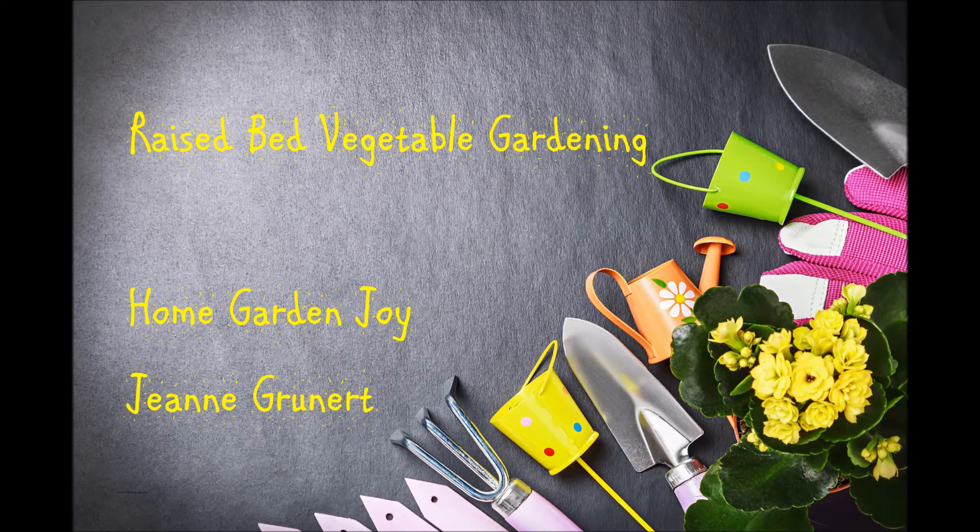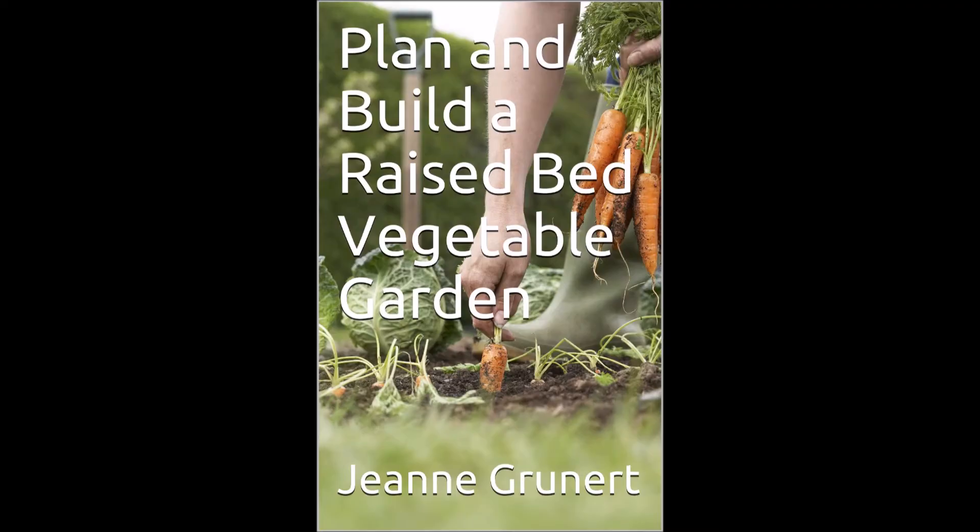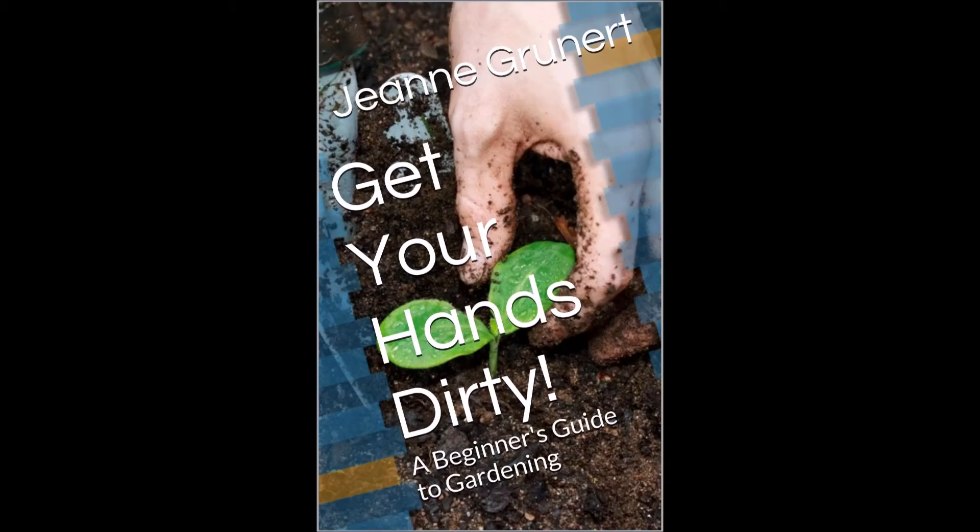Welcome to Raised Bed Vegetable Gardening. My name is Jean Grunert and I will be your host for this presentation. I'm the author of the book Plan and Build a Raised Bed Vegetable Garden, as well as a book called Get Your Hands Dirty: A Beginner's Guide to Gardening. Both of those books are available on Amazon, Barnes & Noble, Smashwords, and wherever books are sold.